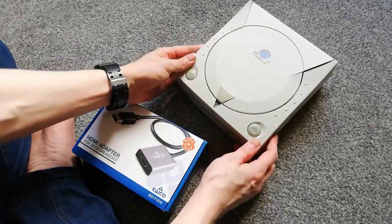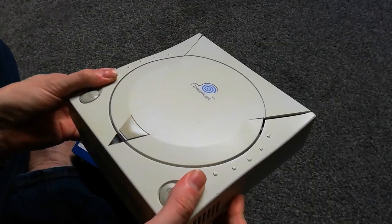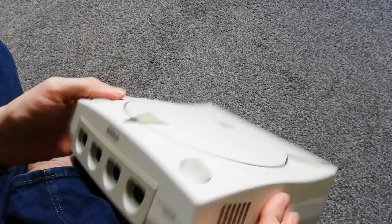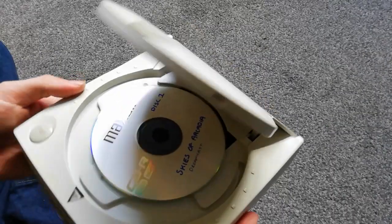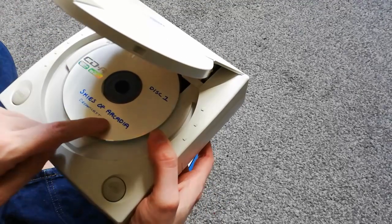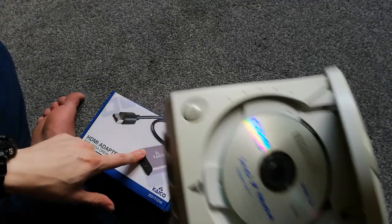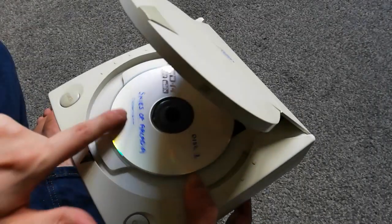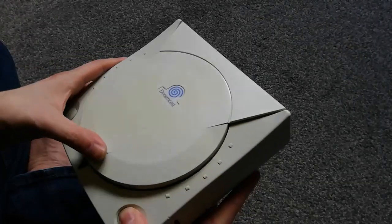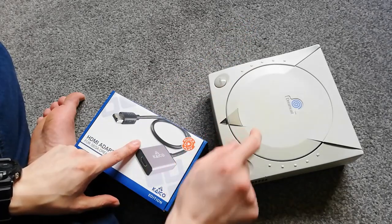And here is my Dreamcast, just because. It's a bit yellow — a lot more yellow than I expected it to be. Hey look, Skies of Arcadia. I actually had to download an American version because my PAL version doesn't work with the VGA output. So I had to get an American version, because the American version is compatible with VGA, whereas the PAL version is not, which is unfortunate.